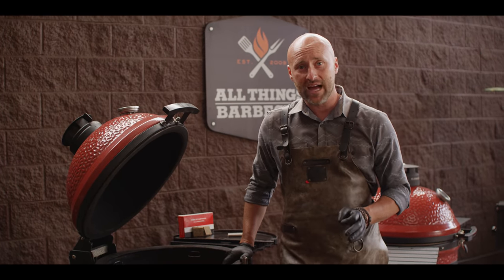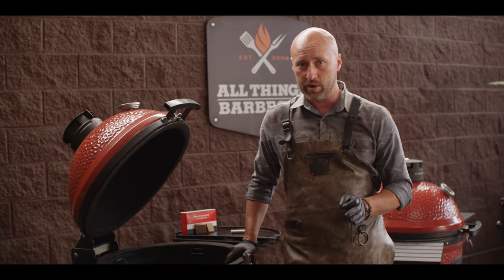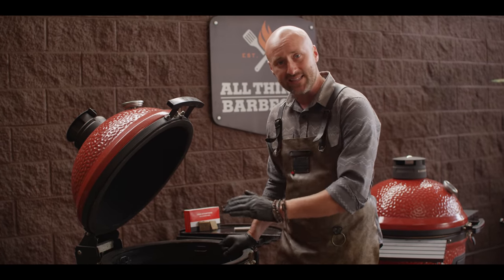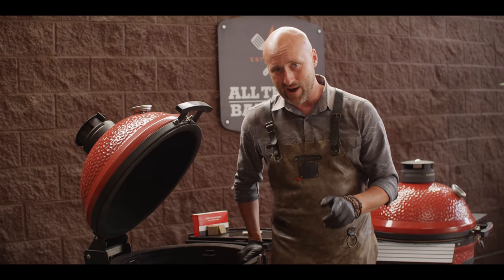Duck — one of my absolute favorite proteins. I feel like it's very approachable but people often shy away from it. Let me show you how easy it is. First thing we need to do is get this grill started. Today we're going to be using the Kamado Joe Classic 3, one of my favorite grills. We're going to stabilize our grill at 400 degrees Fahrenheit, but interestingly enough on this cook we're going to put our accessory on and utilize the heat of the grill coming to temperature to begin rendering out our duck.